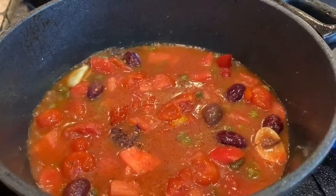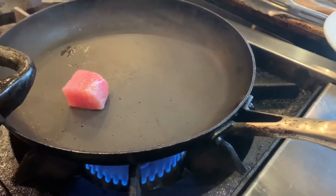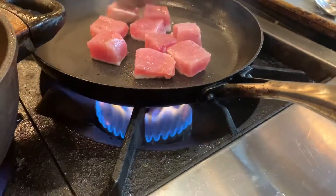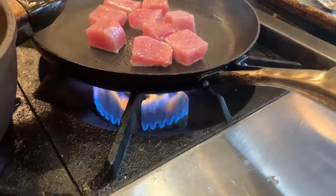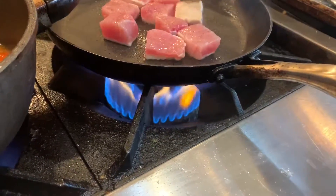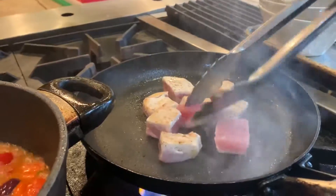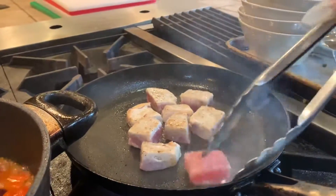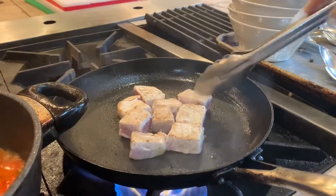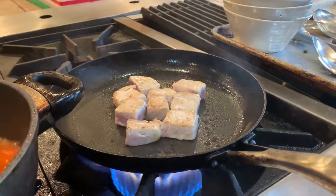In the meantime, while this is reducing, I'm taking the tuna and I'm searing it. I'm going to cook it medium-rare, rare, or black and blue. If you want black and blue, basically you just turn them around — about 10 seconds on each side — and it's done. For medium-rare, about 30 seconds on both sides. For rare, 20 seconds on both sides.